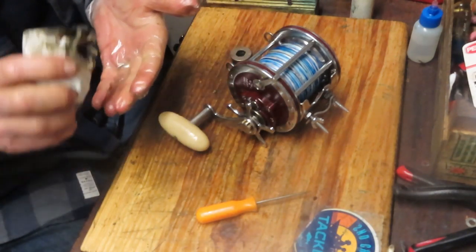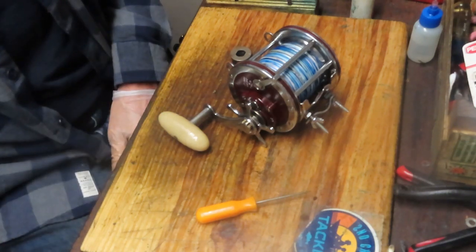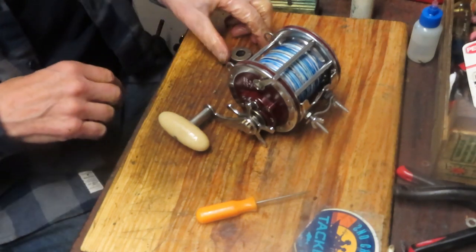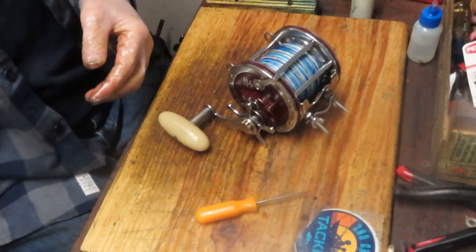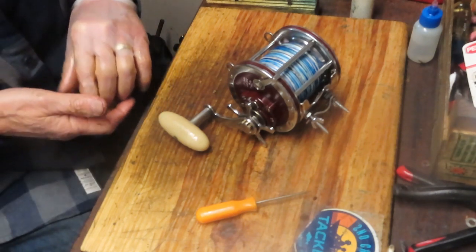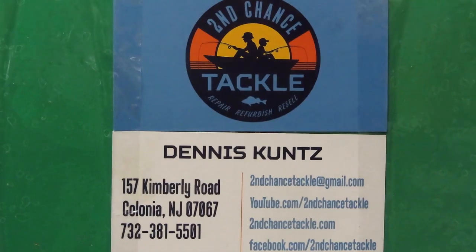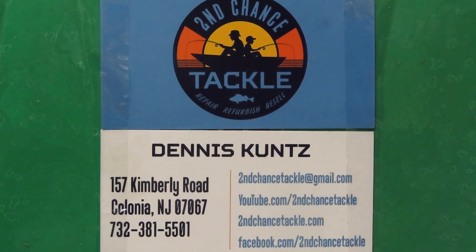The proof will be in the pudding — when he takes this fishing, he'll have a lot more grip and won't be toasting the washers. I hope you've enjoyed that. If you did, please like it, and if you want to see more, please subscribe. To our first responders and essential personnel, thank you for everything you do to keep us safe. To everyone, please stay safe, stay well, and stay watching. This is Dennis with Second Chance Tackle. Have a great day.